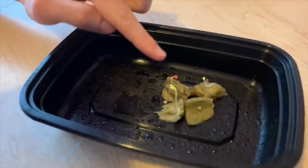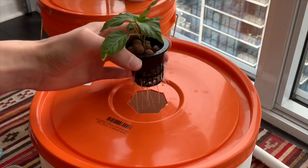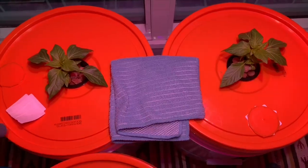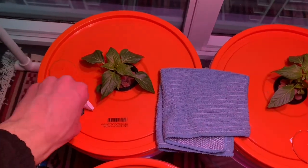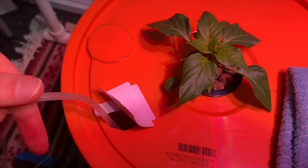These pepper plants were started in rock wool and moved into small jars after they germinated. At four weeks old I moved them into five gallon buckets and that is when I added the air pump. It's been four weeks since then and we're going to check in with the status of these plants.